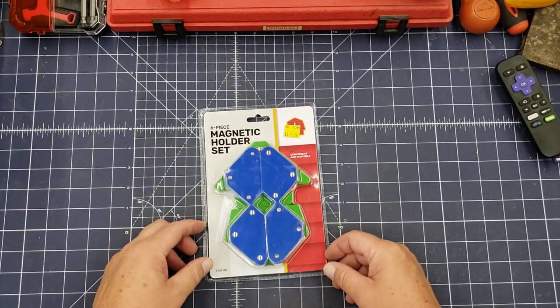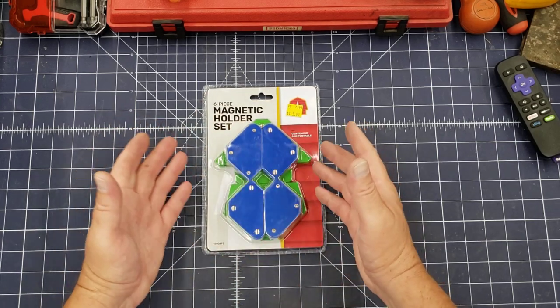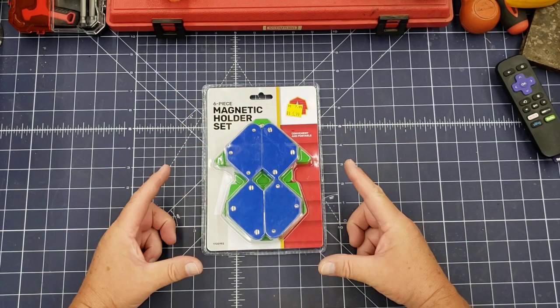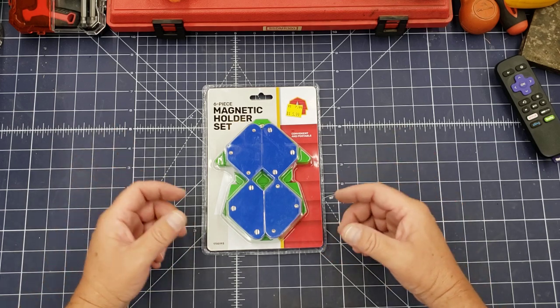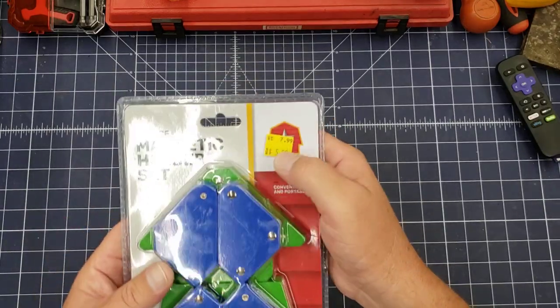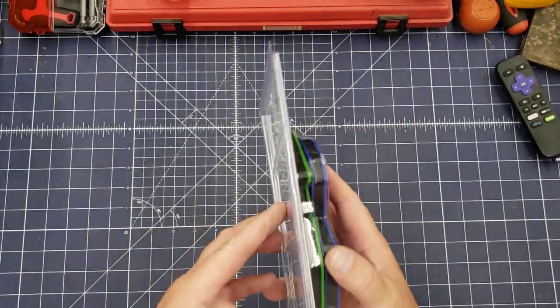Just some magnetic squares for steel — some small ones to do small projects. I've got the big welding magnetic squares used for fabrication, but I actually don't have any small ones. These were $7.99 on sale for $5.99, so I grabbed those — those are good to have.